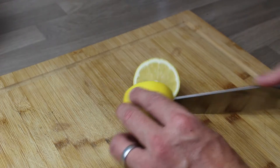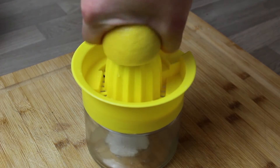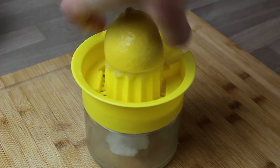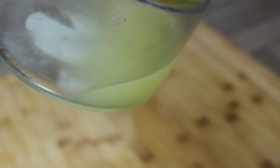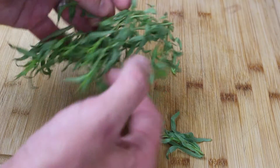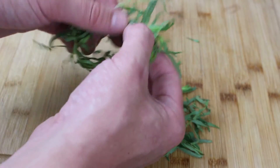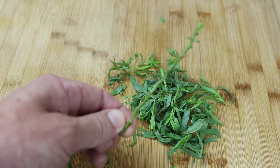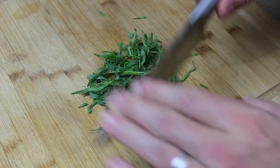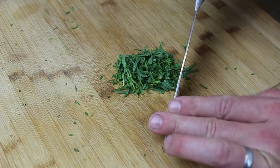A knob of butter into a small saucepan — we're going to be making a hollandaise with tarragon. Juice a lemon so you've got your butter melting and your lemon juice ready to go. This is tarragon — you can just tear it apart. The very thin stalks that connect the leaves are fine to go in; the only thing to remove is the main core stalk.